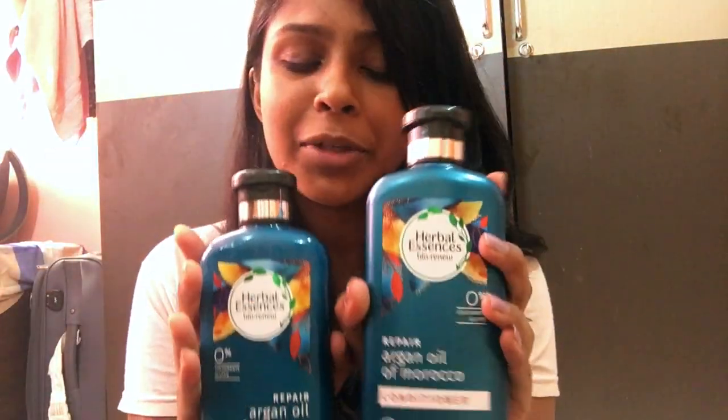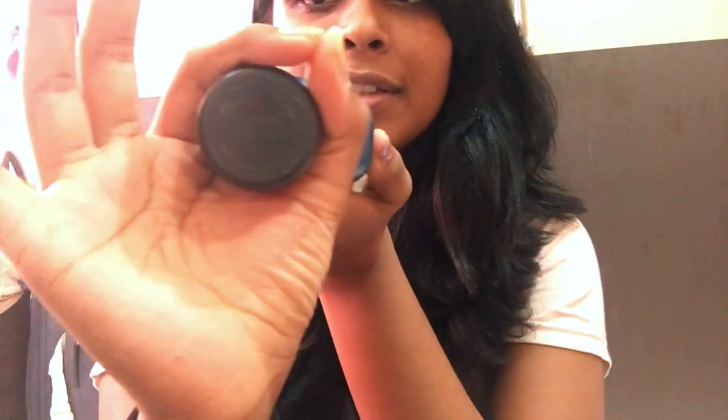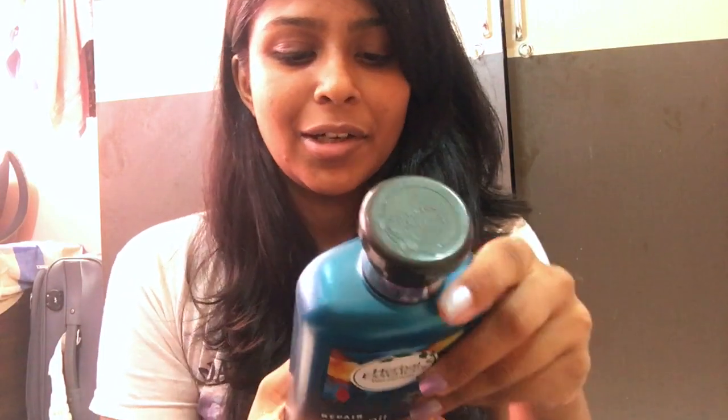The one biggest disadvantage is that there's no travel pack. They haven't launched a smaller, travel-friendly version — it's only available in 400ml. I wish they would offer a travel kit. But the packaging is so cute — this Herbal Essences bottle looks really nice.